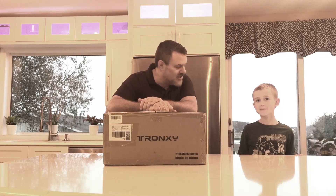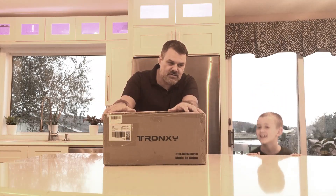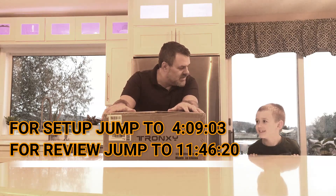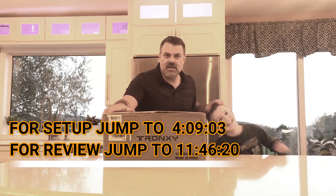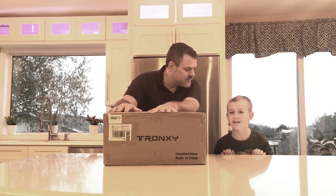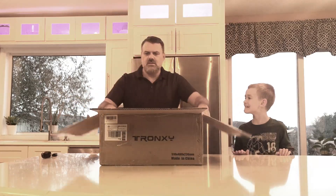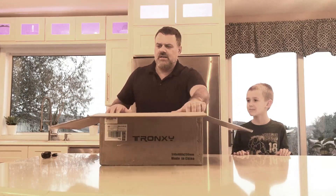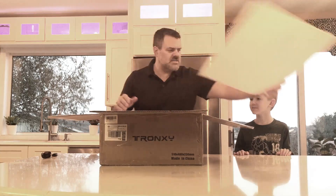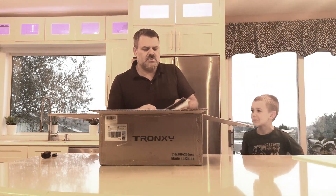Hello ladies and gentlemen, today we are going to unbox, assemble, and test a new Tronxy. Here's my little helper Henry. My name's Mike. Yeah, Henry, that's me.